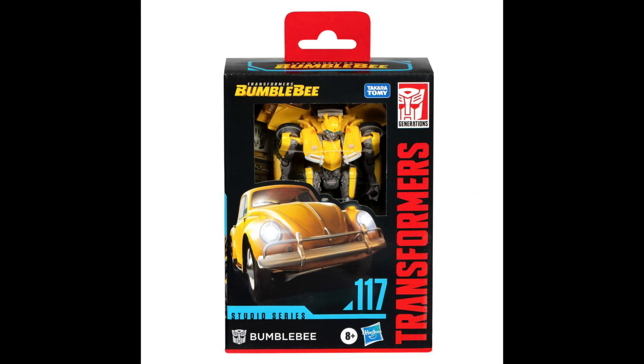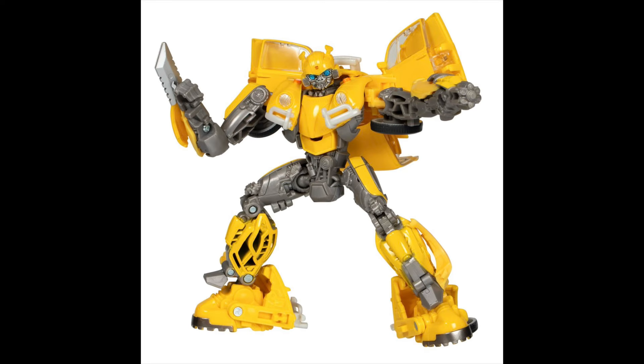Just to recap: this is Studio Series 117 Bumblebee from the Bumblebee movie. Let me know what you think in the comments, guys. Take care.